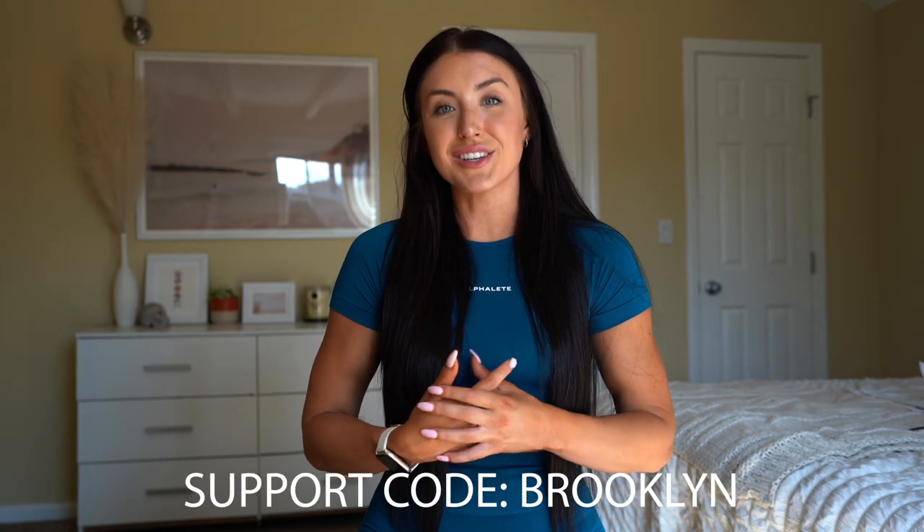My support and discount code is code Brooklyn at checkout. If you do use that, please send me a message so I can say thank you, and I can enter you into my gift card giveaway over on Instagram at Brooklyn Hill Fit. So that is it — let's dive into what we want to get into first, which is Amplify.